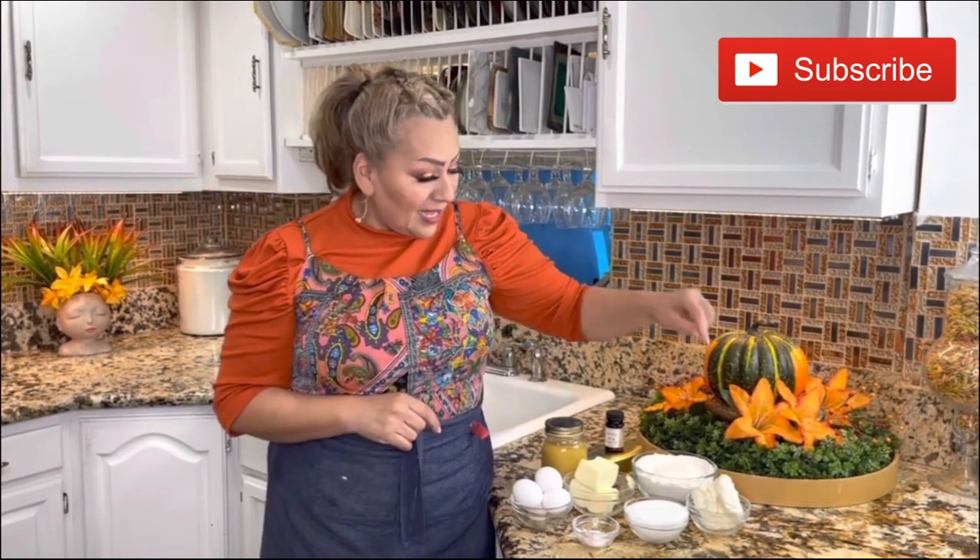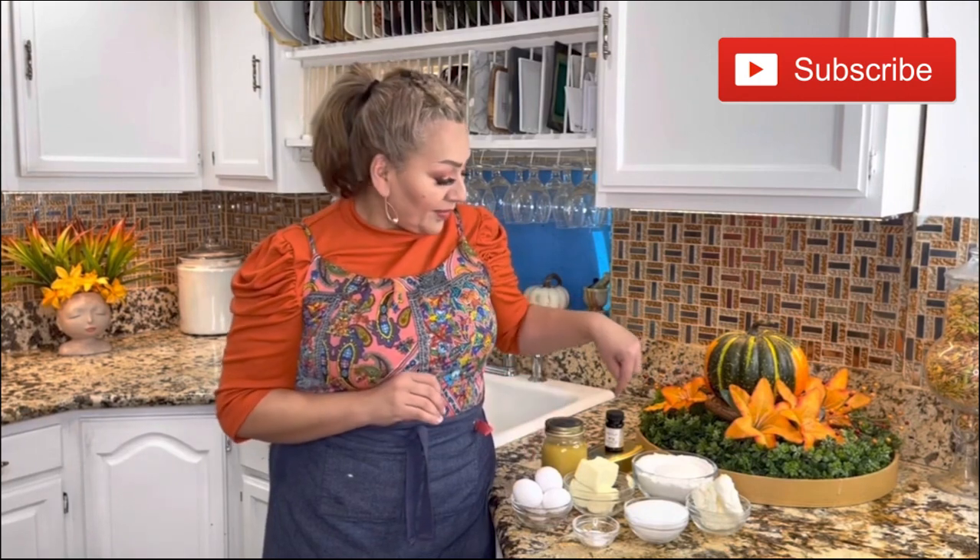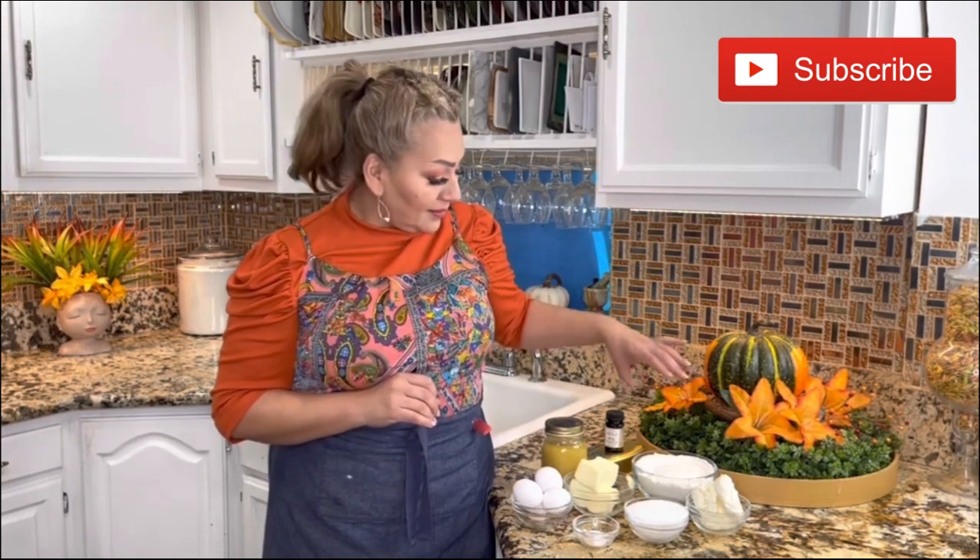To prepare this cream cheese sweet bread, these are my ingredients: cream cheese at room temperature, granulated sugar, baking powder, a pinch of salt, all-purpose flour, unsalted butter at room temperature, room temperature eggs, vanilla paste, some molds, and of course, the nonstick baking cream that you already have on my channel. Every home has to have this amazing nonstick baking cream.